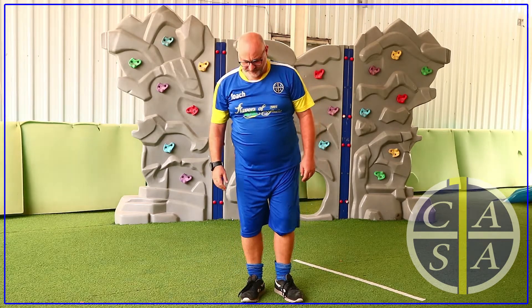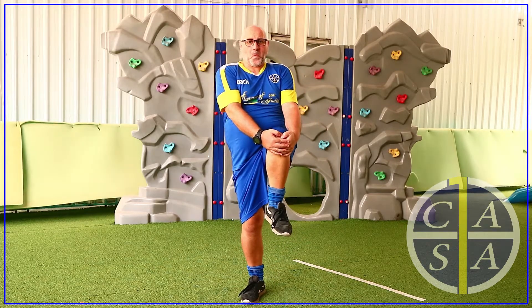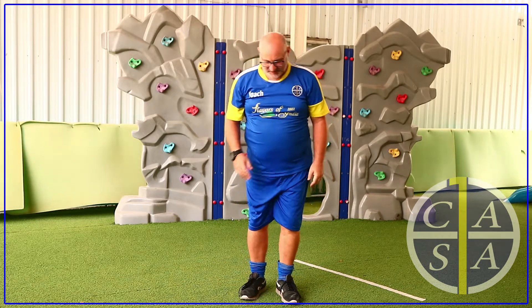Can you now stand on one leg? Can you hold your knee like Coach Andy is doing? Mummy and Daddy, I hope you're doing this also.